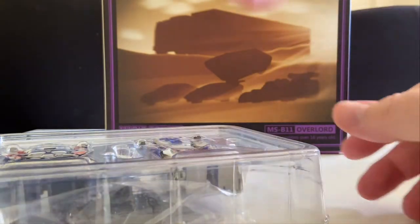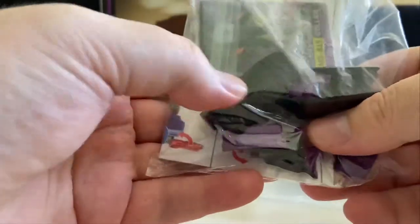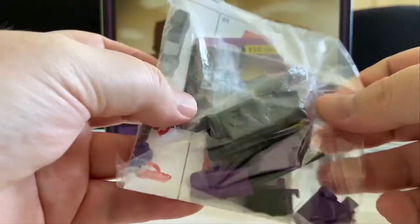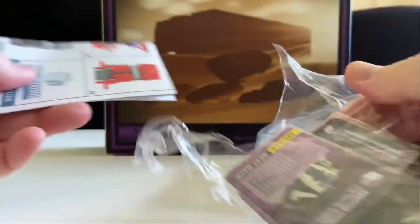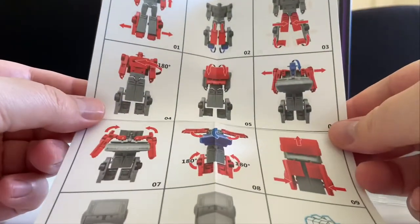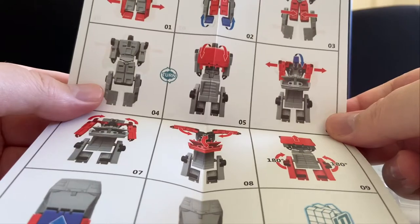Opening up the box, we have some bits. Now I have no earthly idea what these bits are. Not a clue. But hopefully, I wonder if the instruction booklet will give me a clue. In a word — and the word is no.